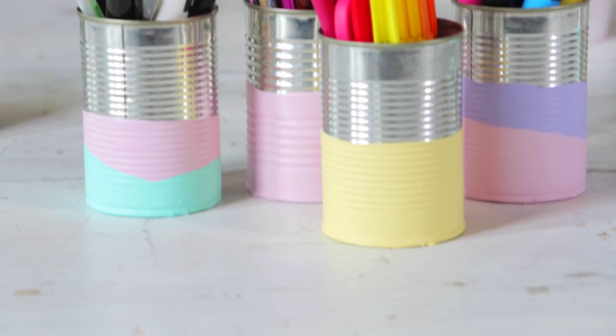Hi, I'm Tallulah, I'm Little Miss Craft and today I'm going to be making dipped paint pencil tins to make my desk look pretty.